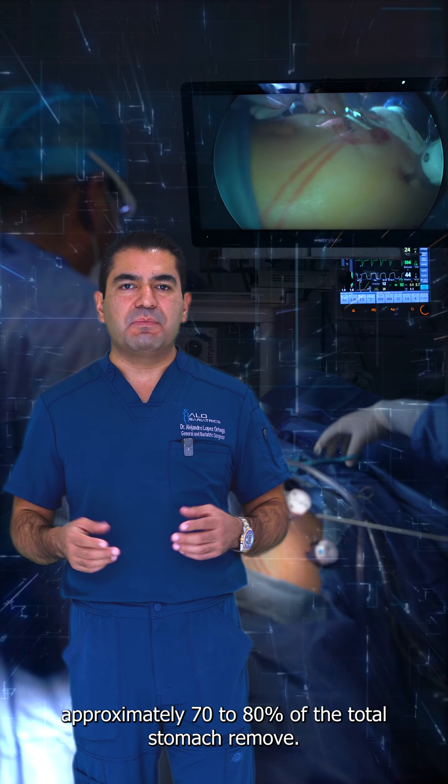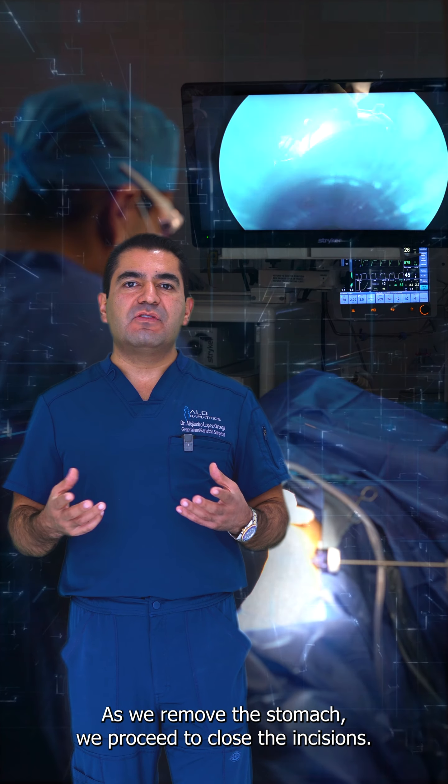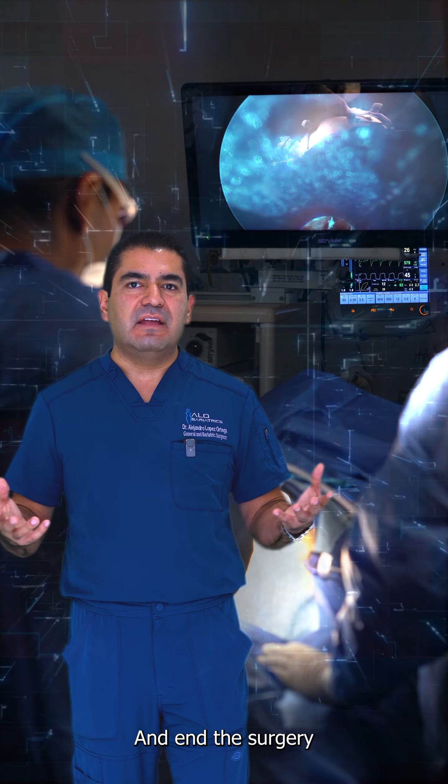Approximately 70 to 80% of the total stomach is removed. As we remove the stomach, we proceed to close the incisions and end the surgery.